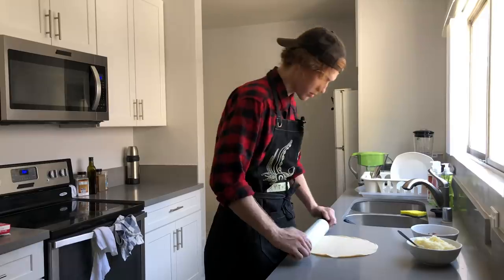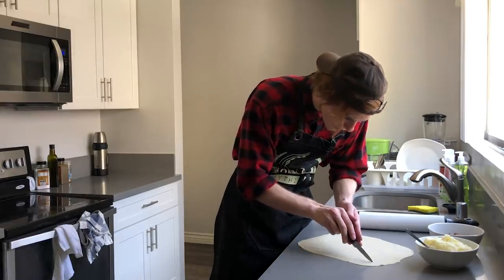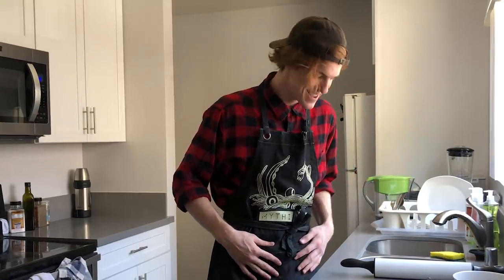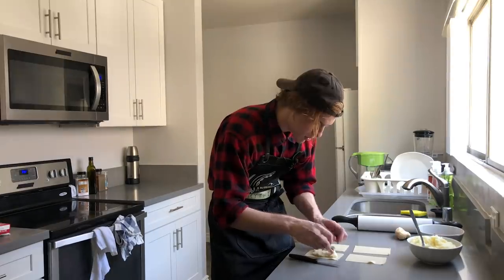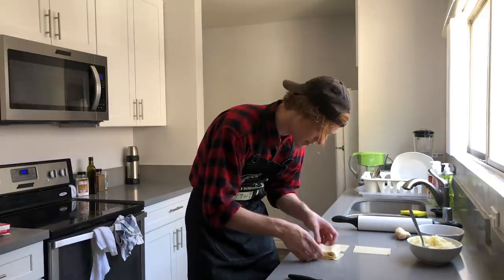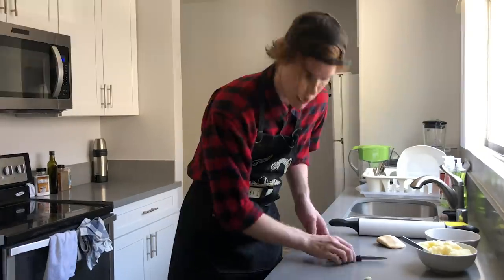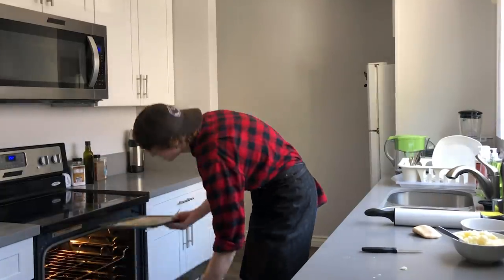We're going to roll this baby out flat — going for a nice rectangle. A couple of forkfuls of mashed potatoes, then grab some chopped-up bangers and set them on in a way that pleases you. Grab another rectangle and lay that over the top, give it a little press down. I'm going to get a little ventilation — just going to stab the top a little bit. Pop these right in the oven at 350 for about 15 minutes or until done.